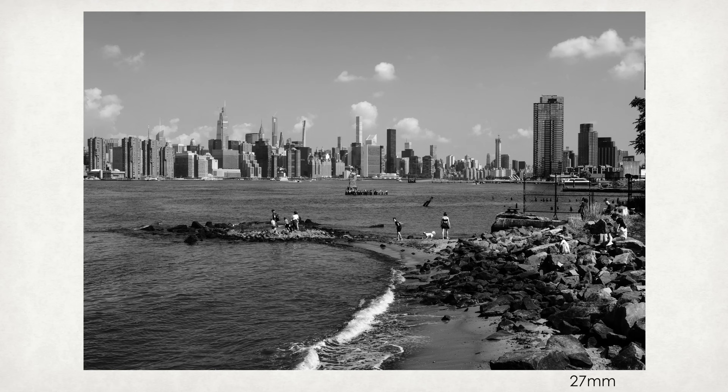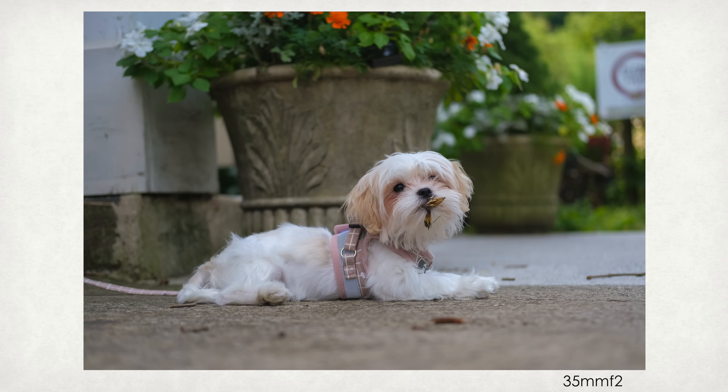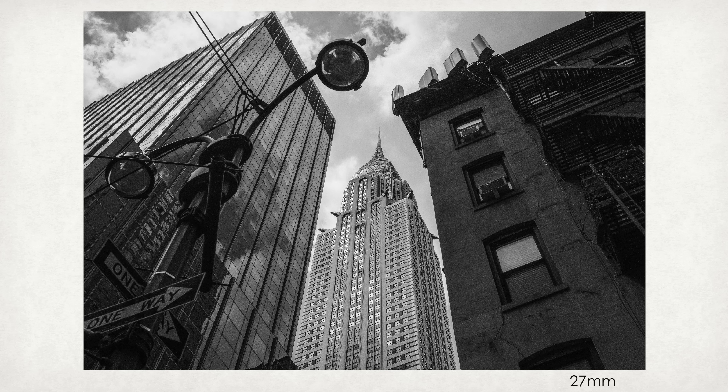It goes without saying that neither one of these lenses is going to make you a better photographer. It's all about light and composition, and you can rock out any photography with the junkiest lenses. So don't stress so much about which one is sharper or which one is a better lens.